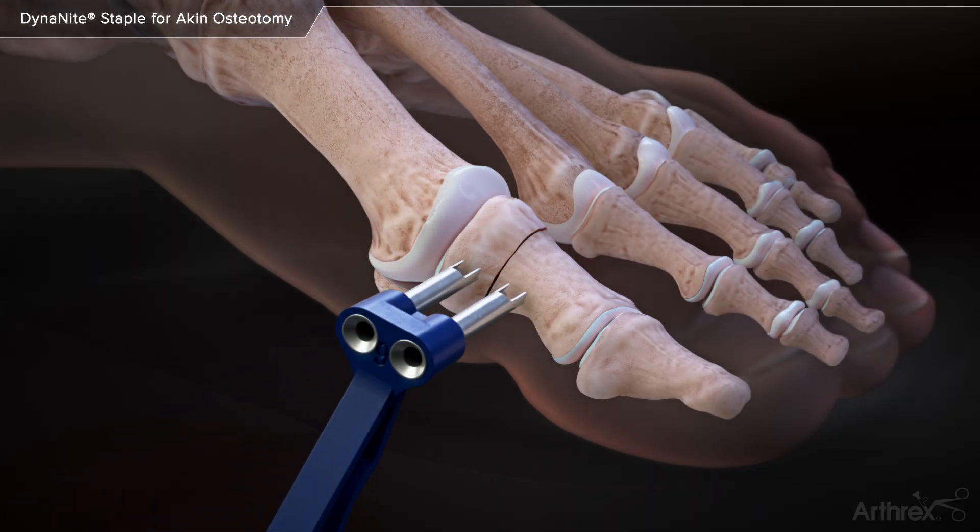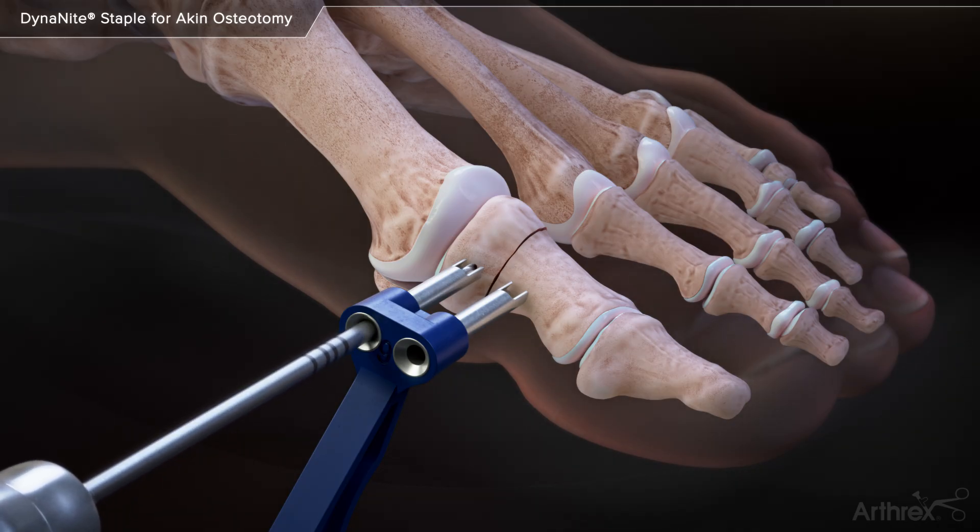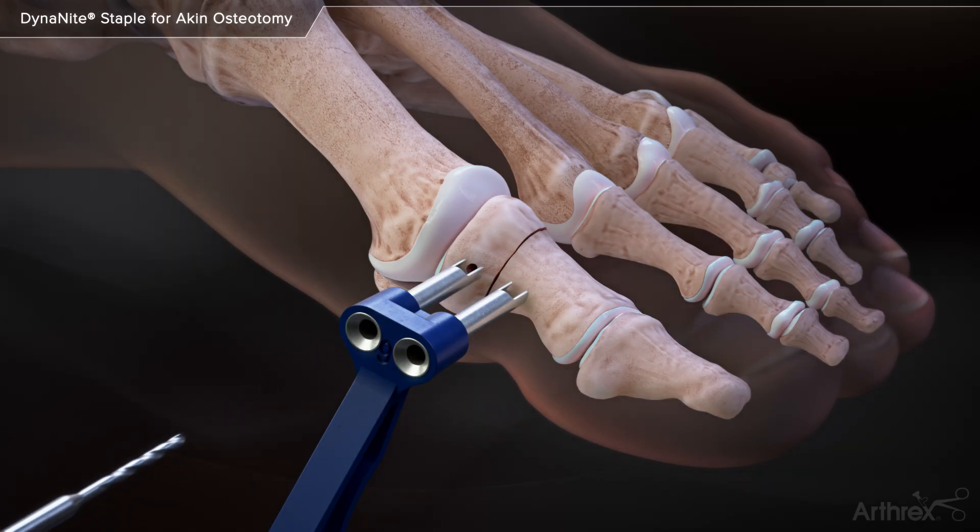The Dynanite drill guide is centered across the osteotomy site. A 1.6mm Dynanite drill bit is used to drill the first hole in the proximal portion of the osteotomy site. The drill bit is laser marked to help drill to the correct depth.